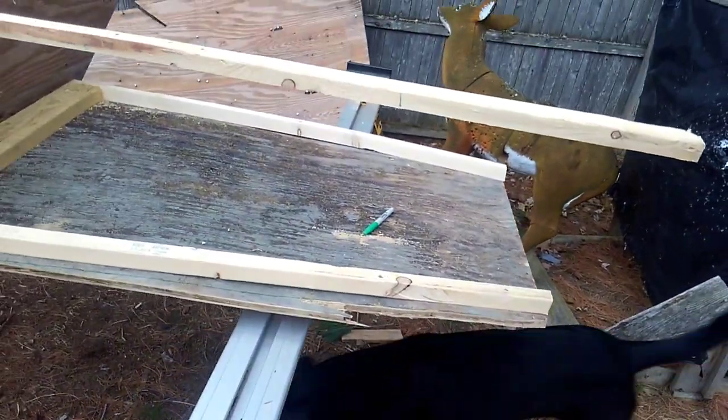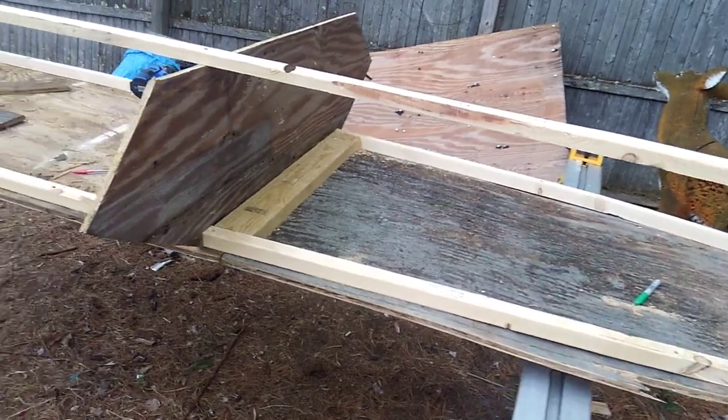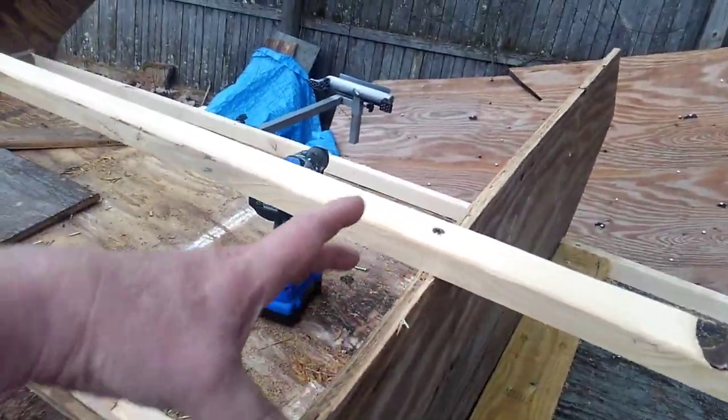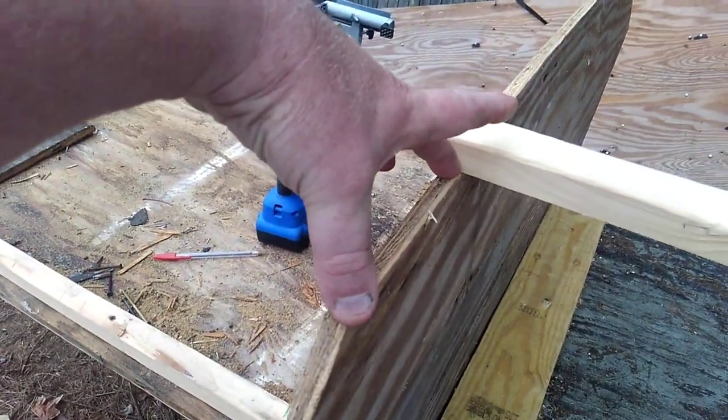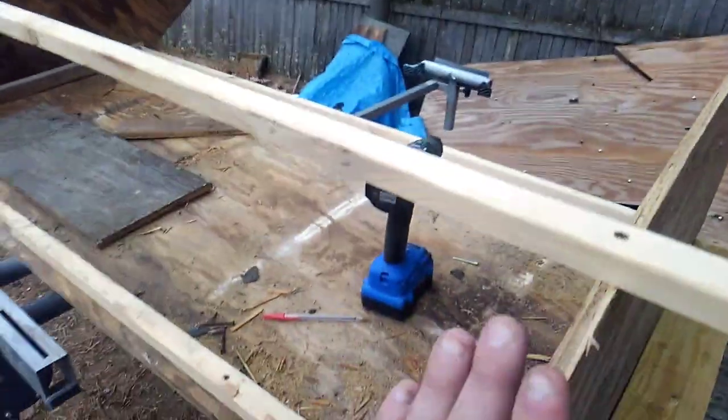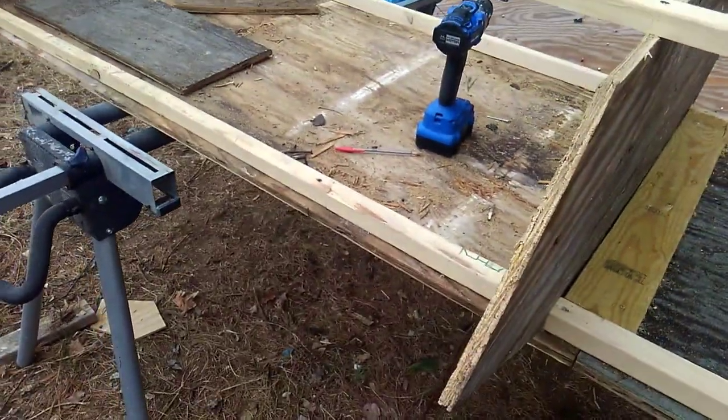Like whether to pitch it up or put a slant nose on it — I haven't quite figured that out yet. I'm thinking that basically on the top here I want to put like a four-inch board going from here down to there.